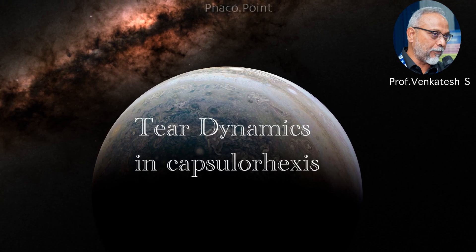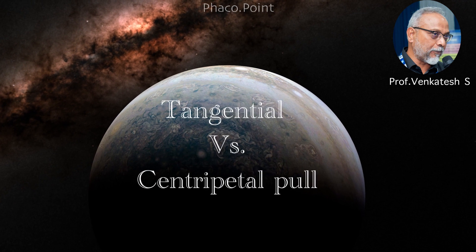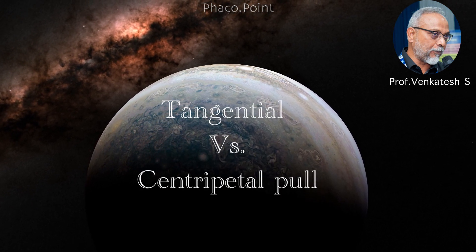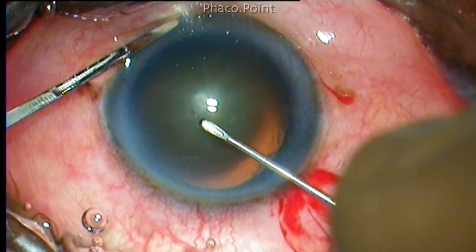Hello my dear friends. Whether we are using a cystotome or a forceps to perform capsulorhexis, we employ two types of forces: a tangential pull and a centripetal pull force, or sometimes a combination of both. Let's try to analyze these two forces.